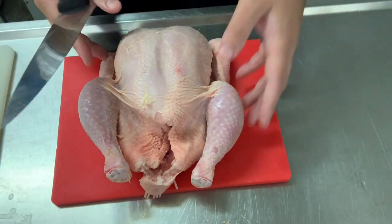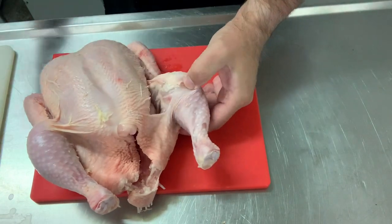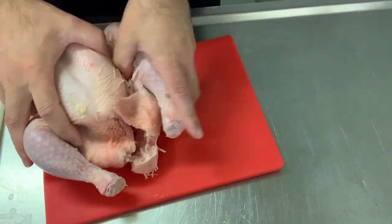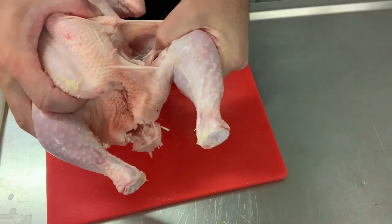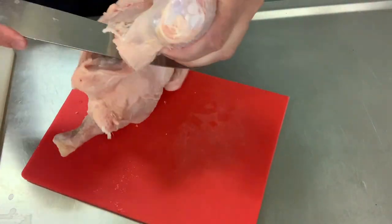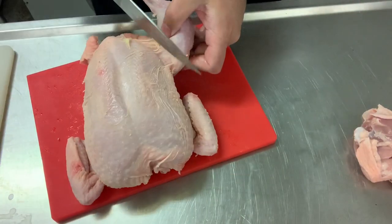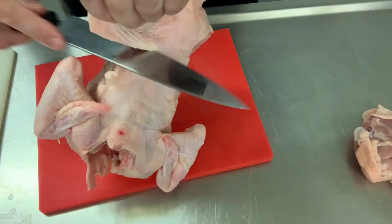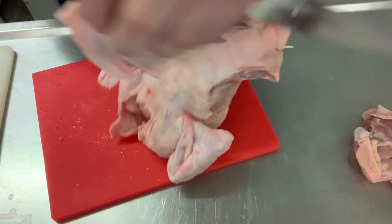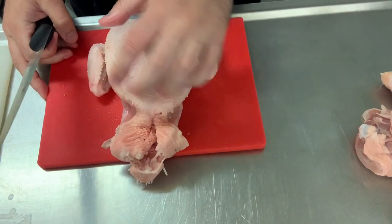I'm going to show you how to break down a chicken. You cut the skin here, put your finger in, and take the joint out so it goes like that. Then you cut round to do the chicken. Let's do this side as well.